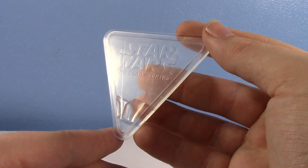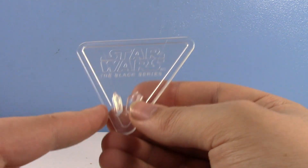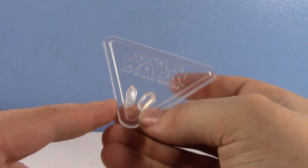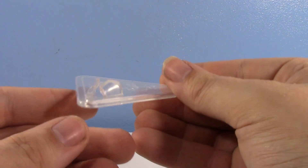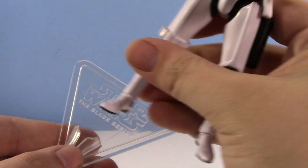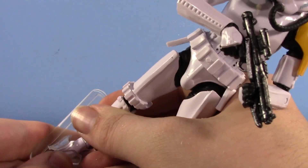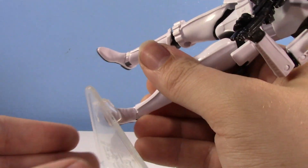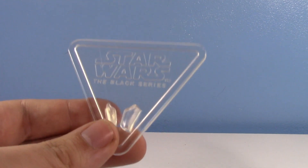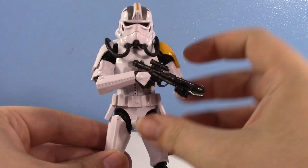For accessories, they finally included a stand for a Black Series figure — and let me just say this stand is absolutely awful. I don't know what they were thinking. It doesn't have a peg despite all of the figures having peg holes in them. Instead it has this little foot wedge where you wedge the foot. Number one, it doesn't even wedge too well. Number two, you're gonna risk rubbing the paint off a figure's foot. It just doesn't hold. And when your line is called Star Wars the Black Series, you might want to make your stand black, Hasbro.